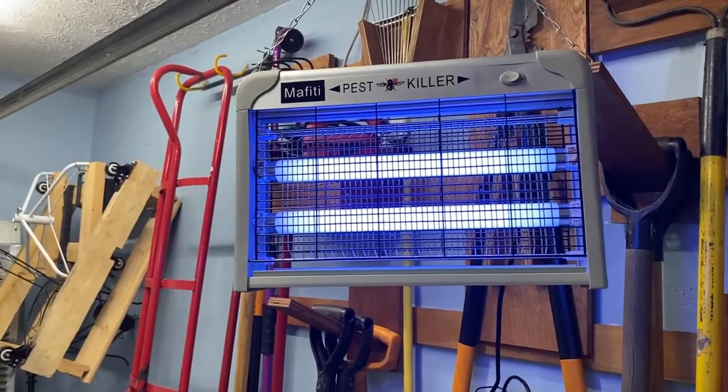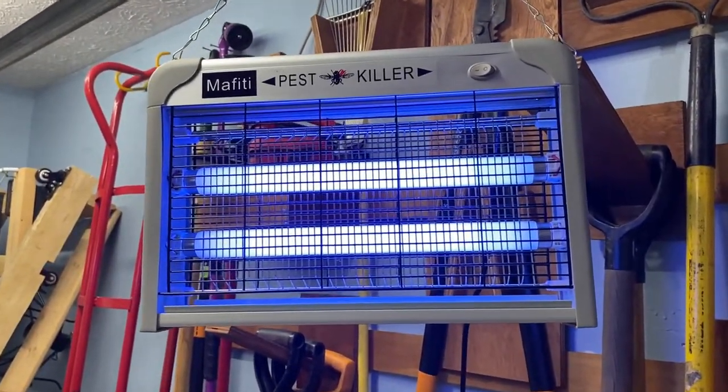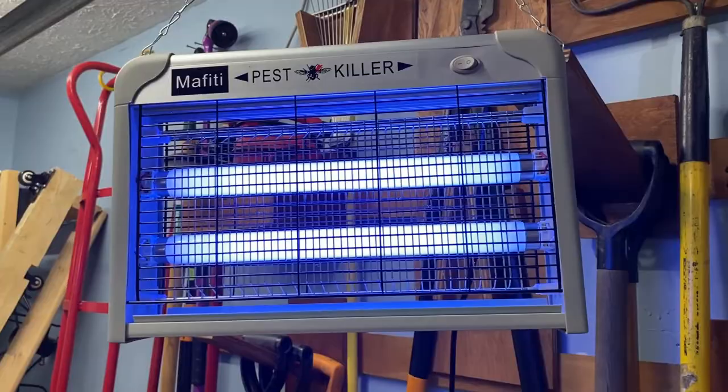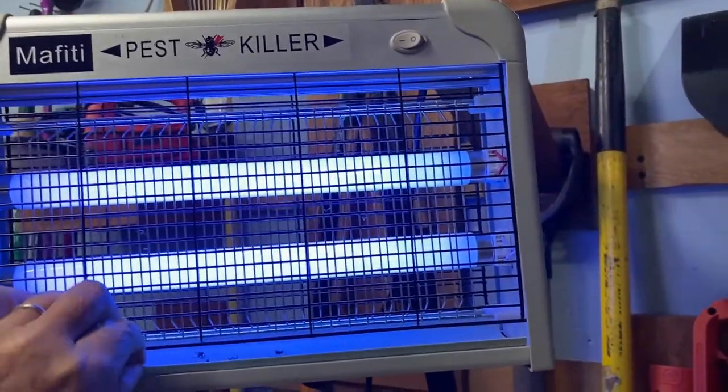They just need to do a better job of marketing. I've only had it a few days and I don't turn it on all the time — only if I've been out in the garage and the garage door has been open, or if I see a fly flying around. But here's the update.